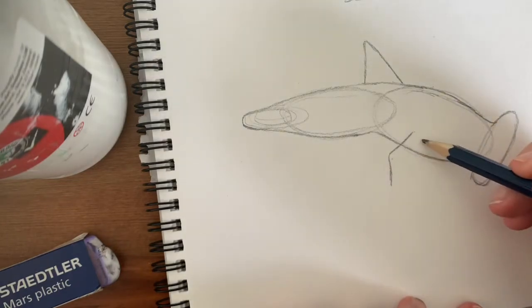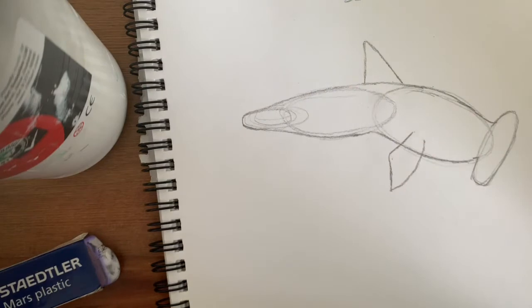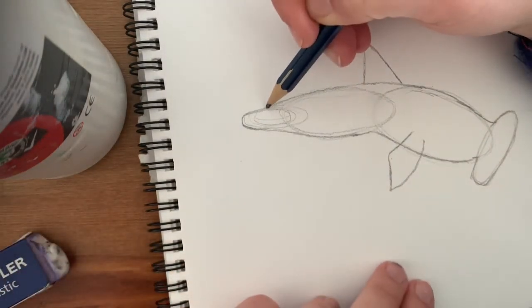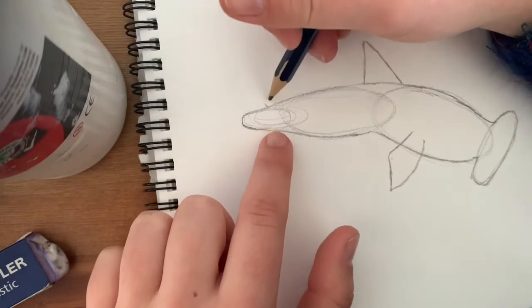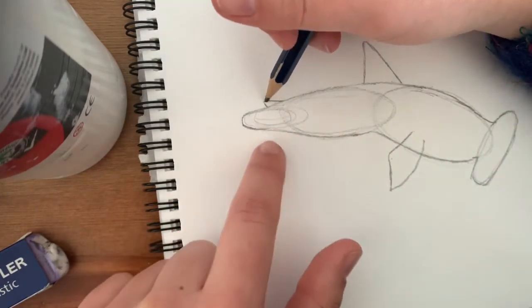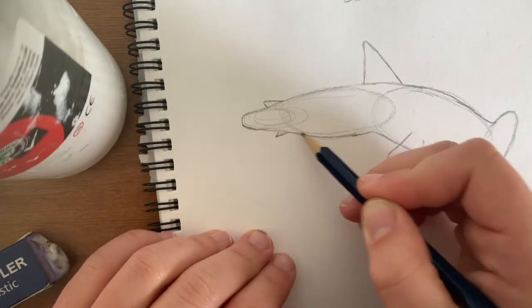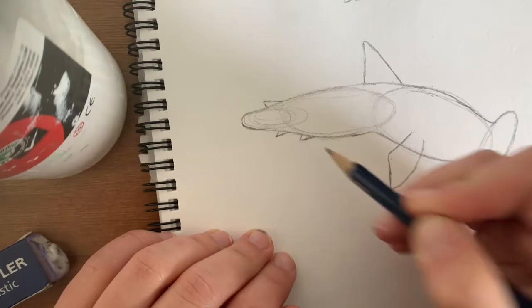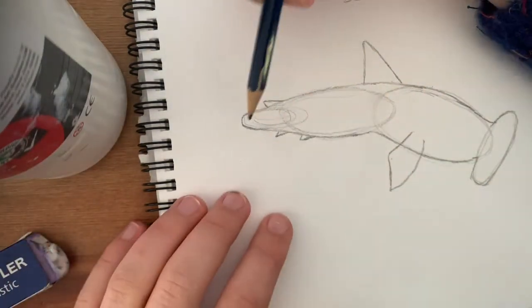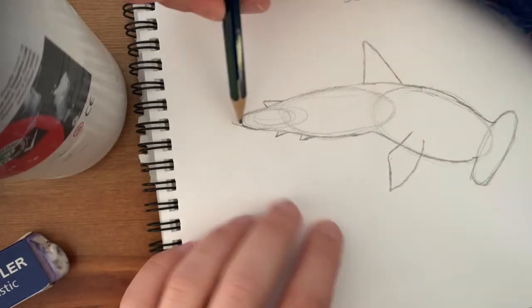Then curve it back up to about here — sorry, that's my dog. Cool. Now there's a smaller fin on the back of the tail here, so again longer on this side towards the head and shorter on the back. And two underneath here, one here, one about there. I don't actually know where they're properly placed but it looks pretty good.